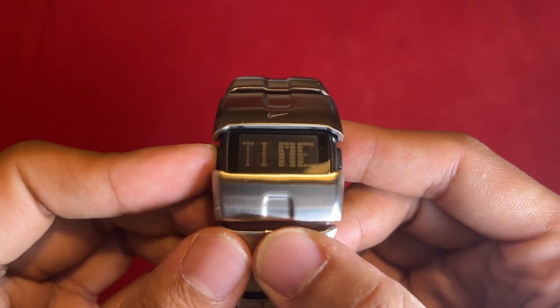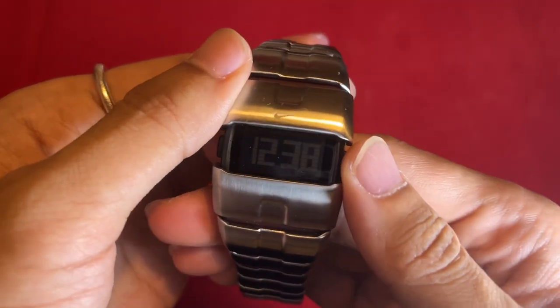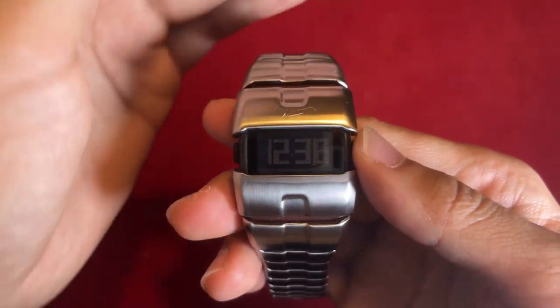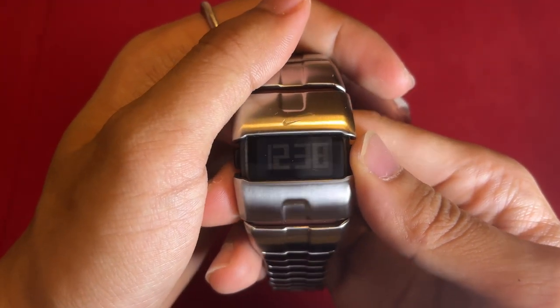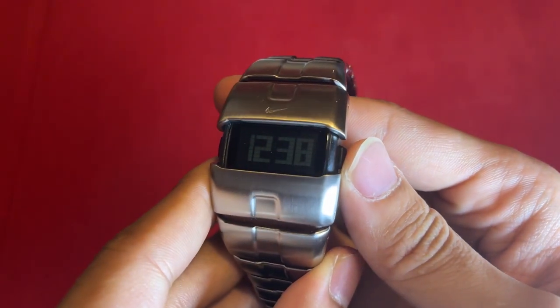The green EL backlight ensures visibility in low-light conditions, adding to its practicality. Powered by a reliable quartz movement, this watch delivers accurate timekeeping. The watch case is constructed from stainless steel, combining durability with a modern design.